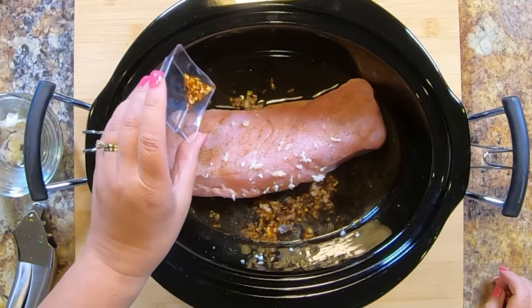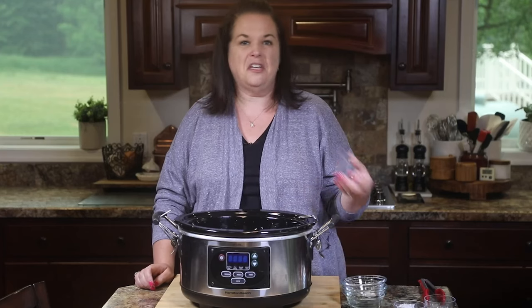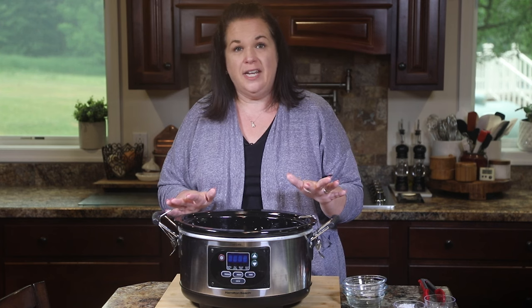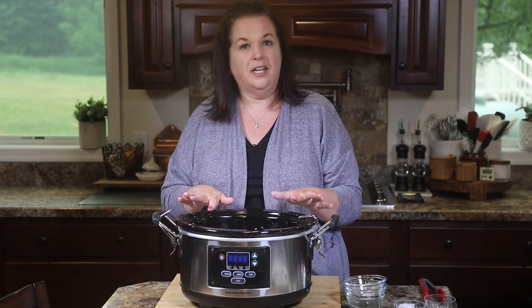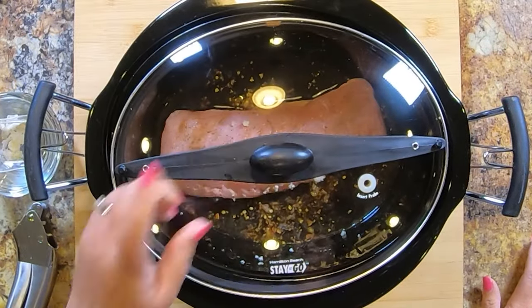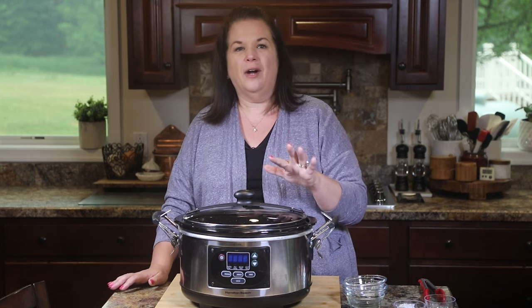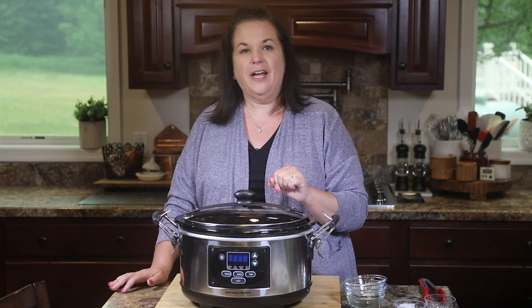We're going to add a little bit of crushed red pepper just for a little bit of heat. If you don't want the heat, you can easily leave it out — that's not a problem at all. And that's all we need; we don't need to add any more salt or pepper because the soy sauce is adding enough sodium. We're going to put the lid on and cook it on low for about seven hours, or on high for three to four hours, or until the internal temperature of the pork reaches 145 degrees.